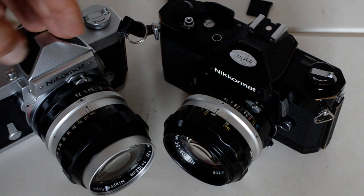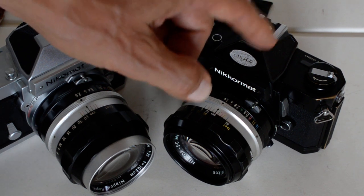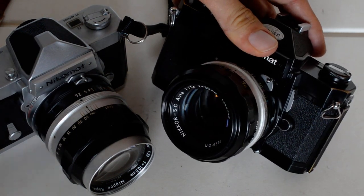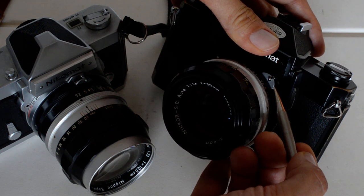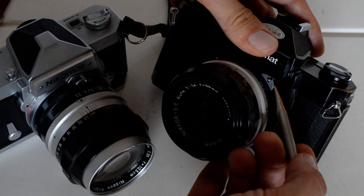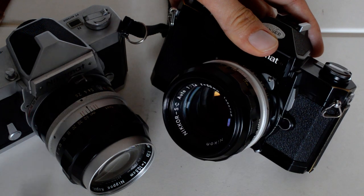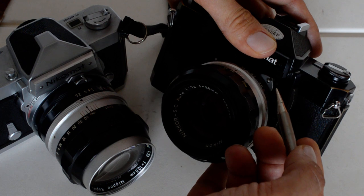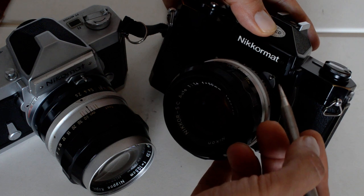The next model after the FT2 was the FT3. The FT2 and the FT3 were identical except for the method of meter coupling. The FT2 is a pre-AI camera — it meters by coupling the metering pin to the metering prong, the old-fashioned way. Nikon updated this method in 1977 to use a tab instead of a pin, and the cameras made after the Nikromats had a tab instead of that pin.